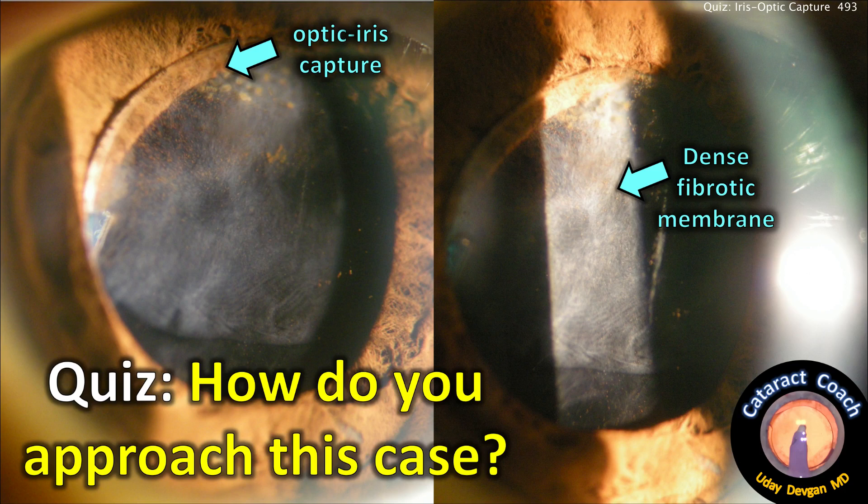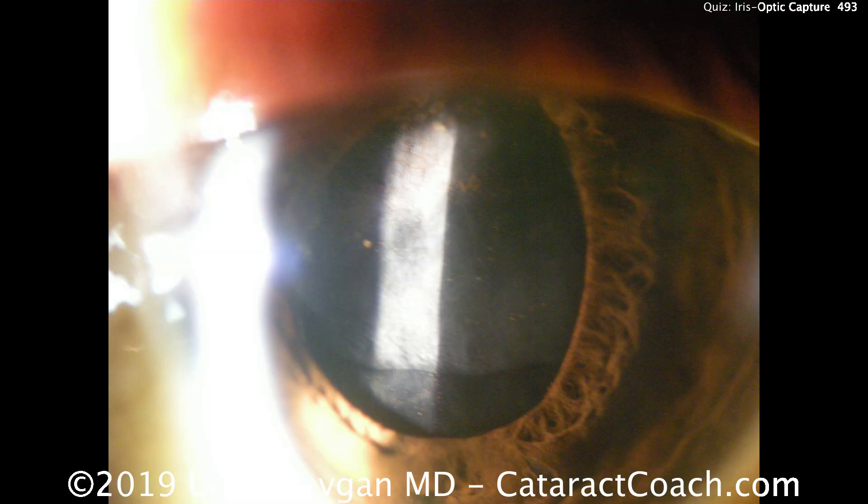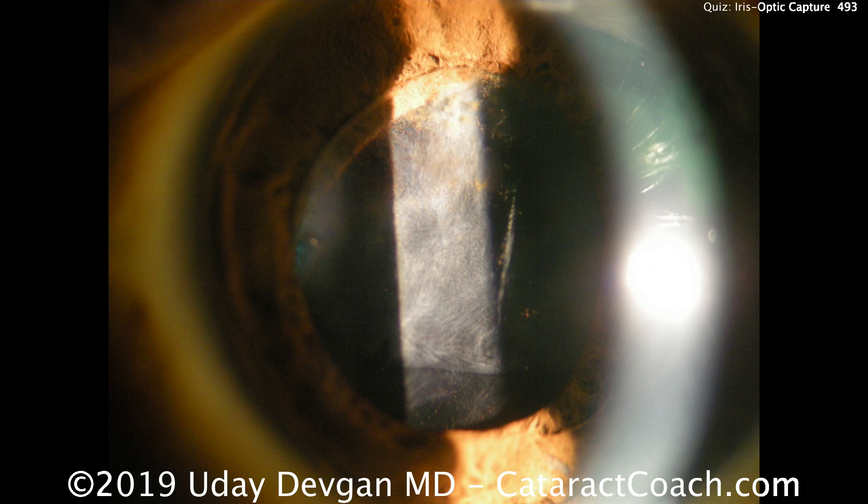Quiz time from cataractcoach.com. Look carefully at this case: there's iris optic capture, a dense fibrotic membrane, and a three-piece lens that's partially in the sulcus and partially prolapsed forwards. There's very dense posterior capsule opacity, almost a fibrotic membrane. The patient had a prior pars plana vitrectomy and cataract done at the same sitting, with the IOL placed only in the sulcus. With the addition of the gas bubble from the vitrectomy, long-term healing, and the patient's atonic pupil, we ended up with this optic capture of the iris — part of the optic is anterior to the iris.